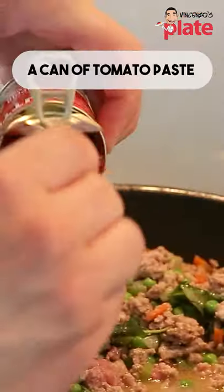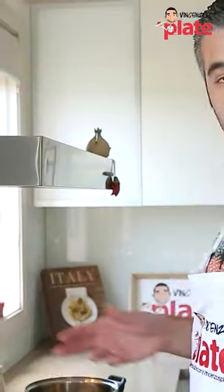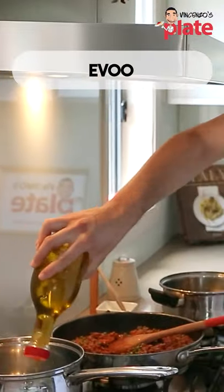Then when we only have a little bit of water left, it's time to put the tomato paste inside. Now mix very well, add a tablespoon of salt. And while it's cooking, we put extra virgin olive oil in the pan here for the rice.